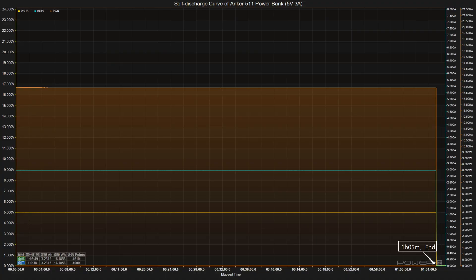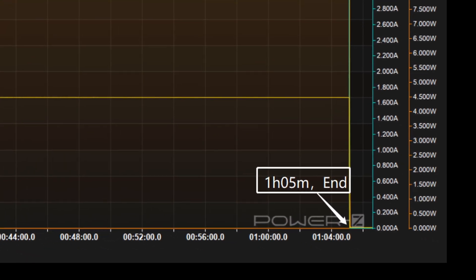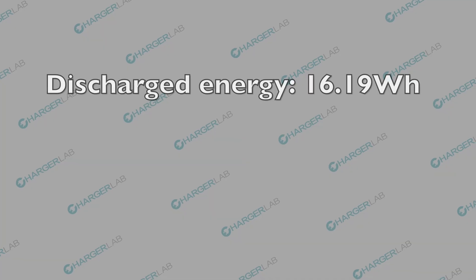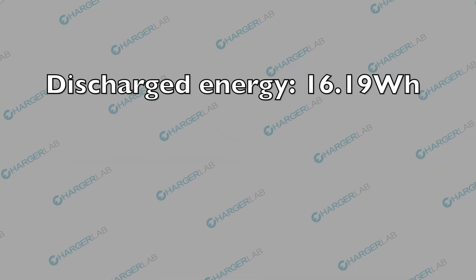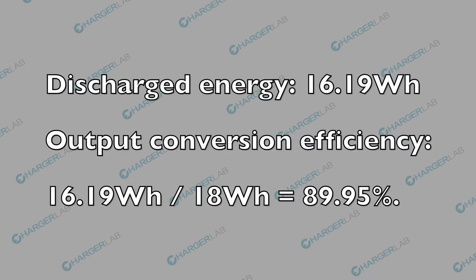Next, let's check its output conversion efficiency. Taking 5V 3A 15W as an example, the self-discharging process ends in 1 hour and 5 minutes, and the discharged energy is about 16.19Wh. So the output conversion efficiency is about 89.95%.